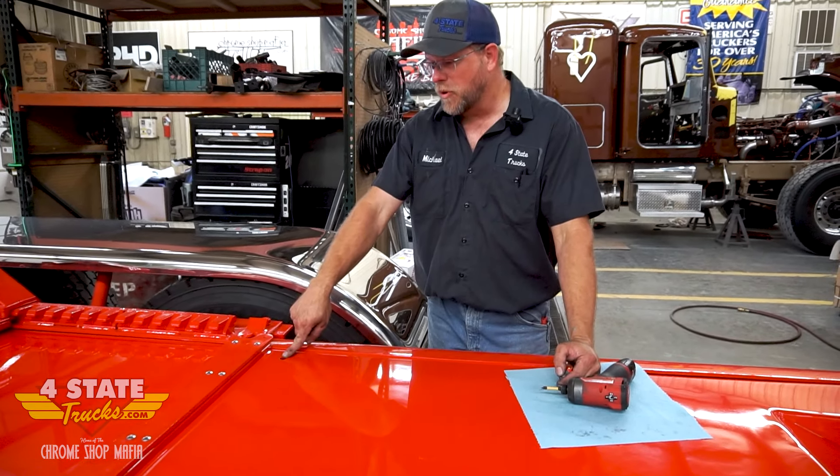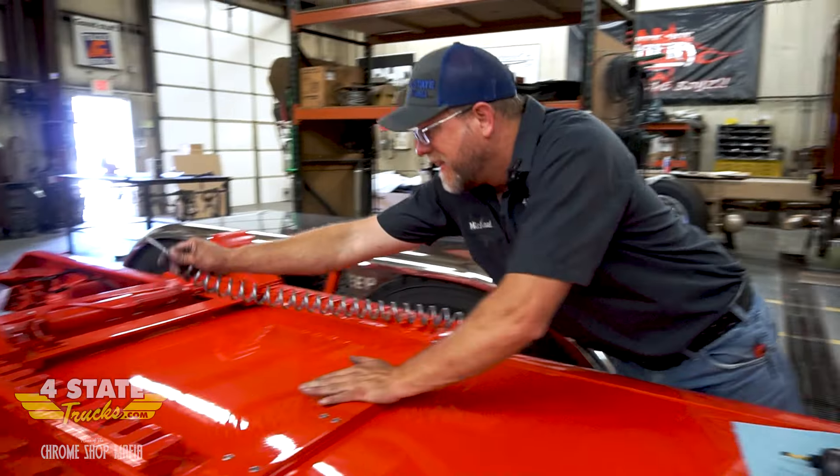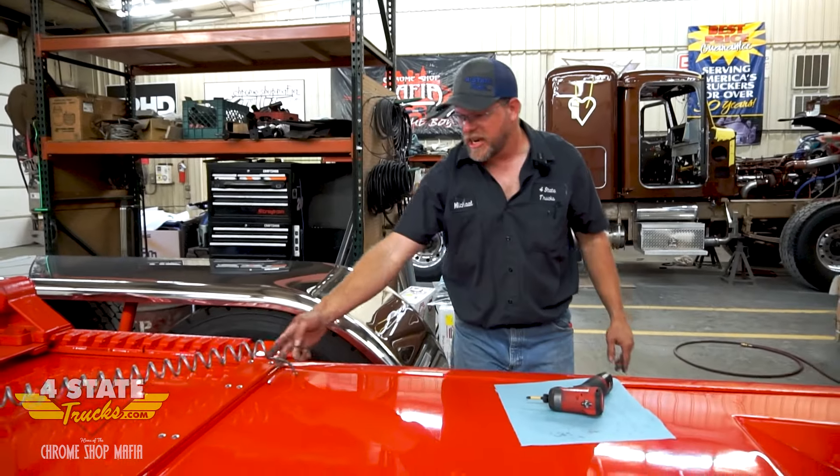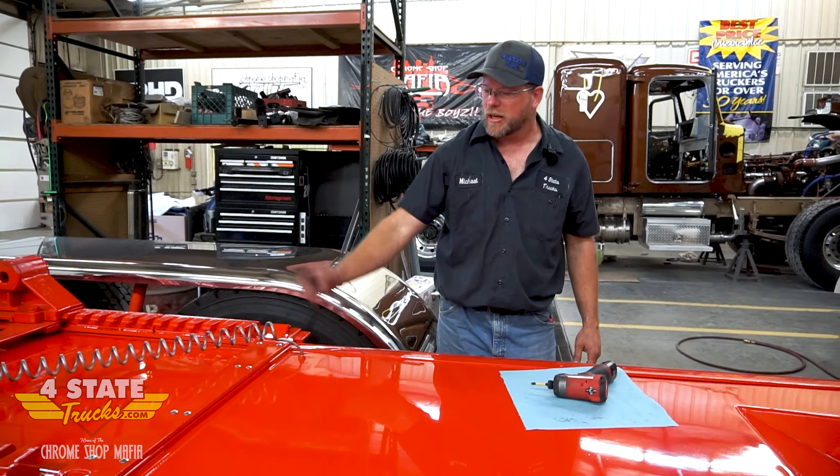You may have noticed this one empty hole right here, kind of out in the middle of nowhere. What that's for is our bulkhead for the airline to go up to the fifth wheel slider. Obviously it has to be there, but at least this is a lot nicer and cleaner than having a bracket hanging off with a line coming up out of the middle of the frame. Let me go ahead and work on the rear section now.